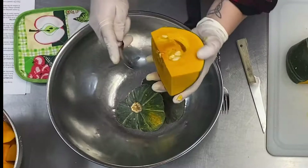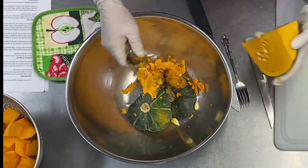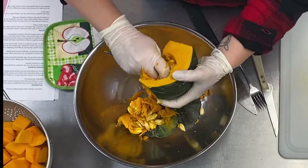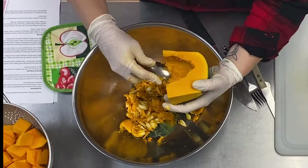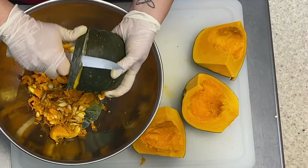The next step is to remove any seeds and stringy inner parts of the squash. You can use a spoon to scrape these out. Once the squash is warm, you can use a sharp knife or peeler to gently remove the outer skin.